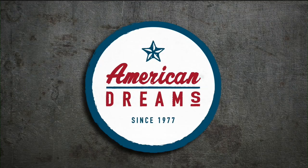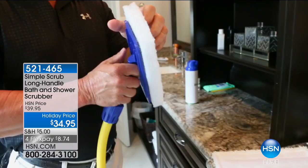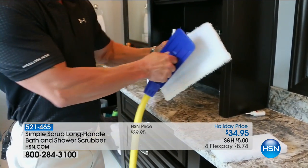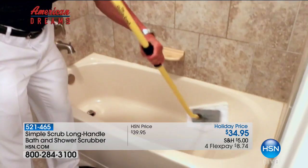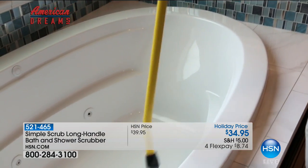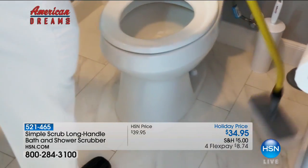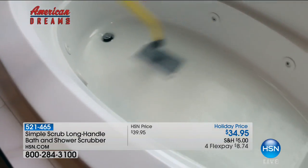Tonight it's back for the first time since sellout, on special holiday sale pricing. It gives you the opportunity to have a clean home, a healthy home, a clean pristine shower, tub, grout, and tile without getting down on your hands and knees, without sacrificing a toothbrush.